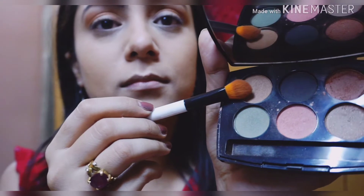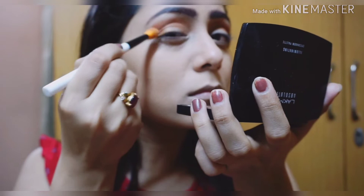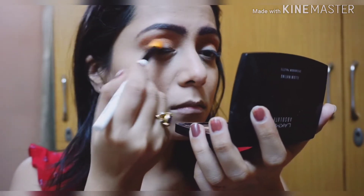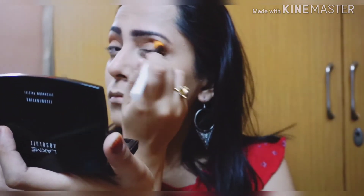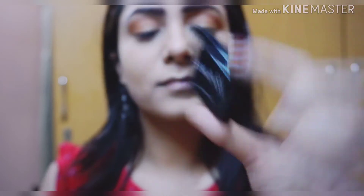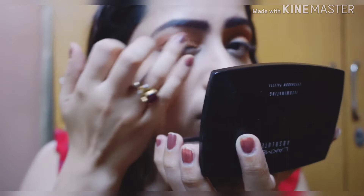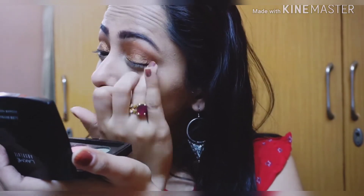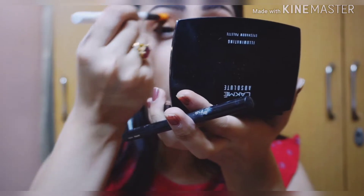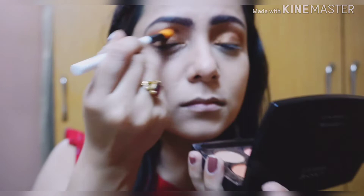Now I'm taking that yellowish shade and placing it on my outer V, taking it inwards from the outer V to my crease line and blending all the colors nicely. Then I'm taking that pressed bronzy pigment and applying it on my eyelid with my fingers, using the Color Bar blending brush again to blend everything so there are no harsh edges.